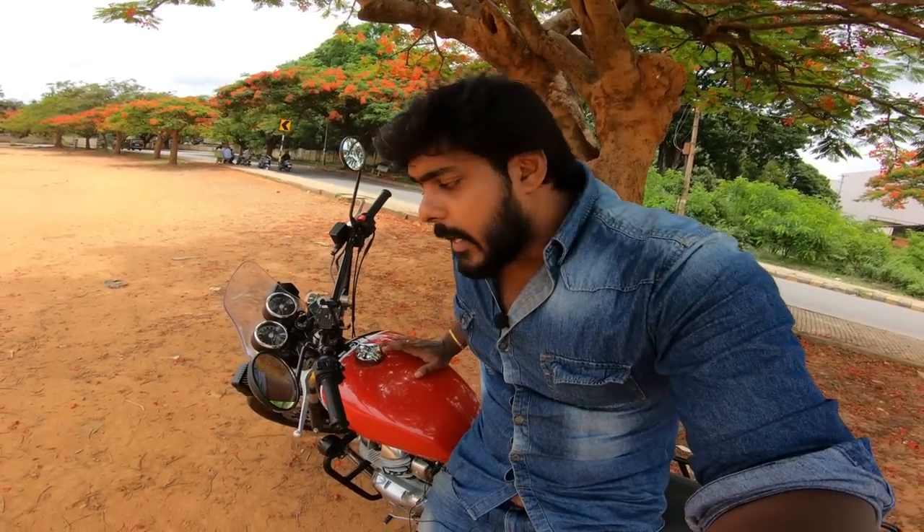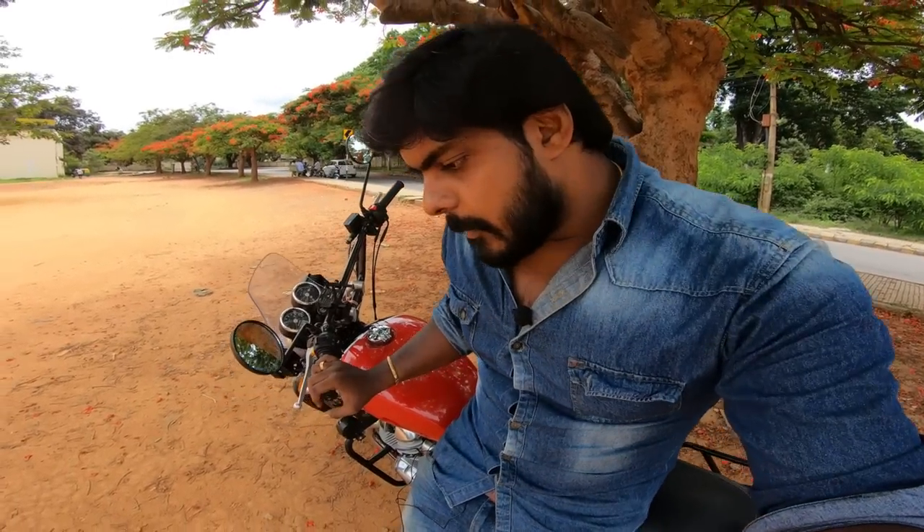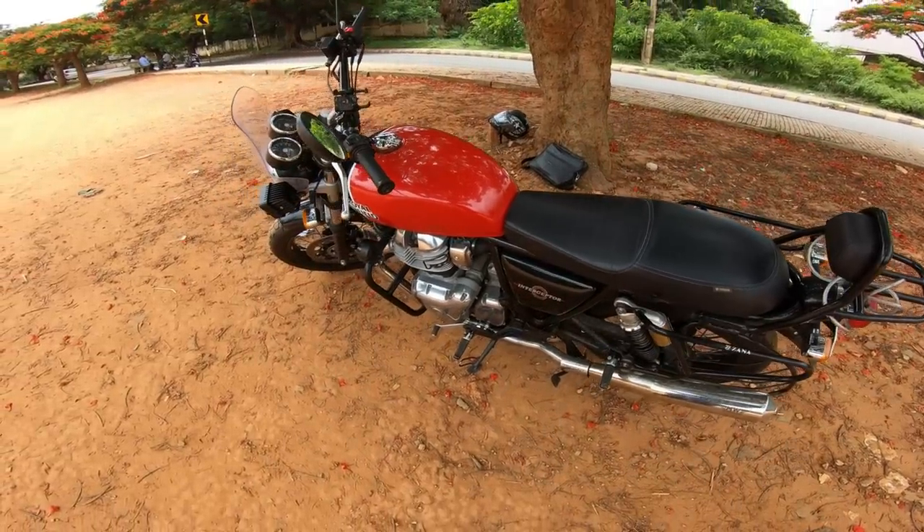The basic thing is it is a very nice colour — Ravishing Red. Engine-wise it is a 650cc, 648cc twin cylinder with dual exhaust. Brake-wise, fuel tank capacity is 13.7 litres. In the city, the mileage is about 20 km/L.